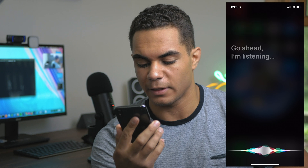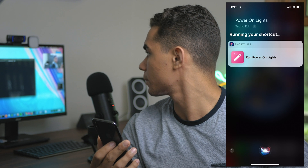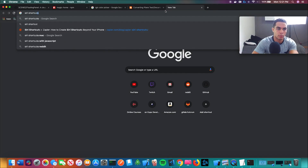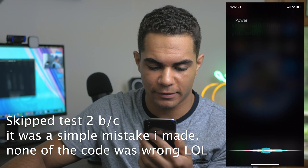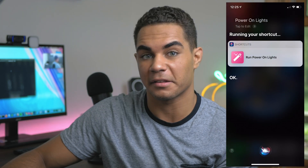And there we go — here comes the test. I have to turn these lights off real quick. Siri test one — lights on. Power on lights. Sorry, there was a problem with the app. So that failed. I'm checking Siri shortcuts — SSH. Test one failed. We're just going to try this again. Definition of insanity, thinking there's going to be a different response, but that's the plan. Siri light test three — power on lights. Okay. Test three is successful.